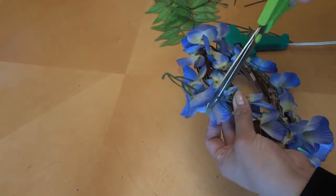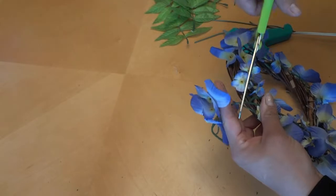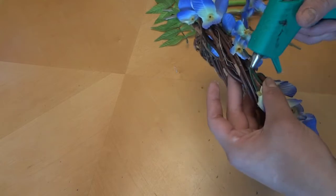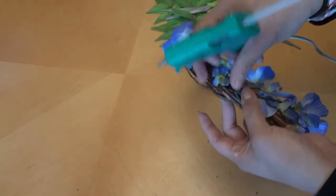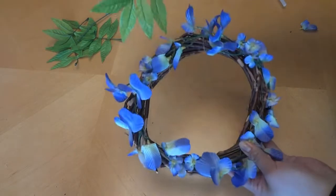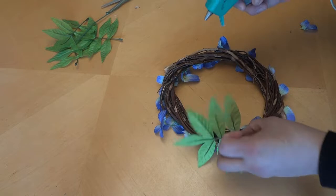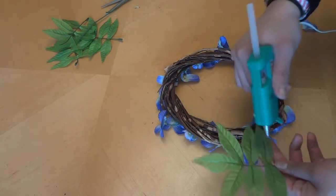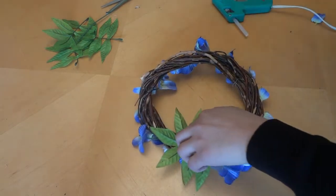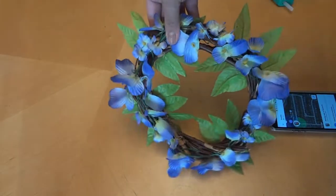We're going to go ahead and glue these down to our wreath. I'm going to cut it here so it's not too much. Now we're going to take our green ones and glue them along the bottom like this.